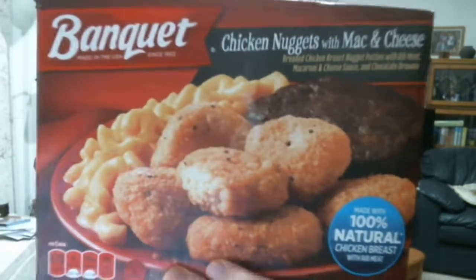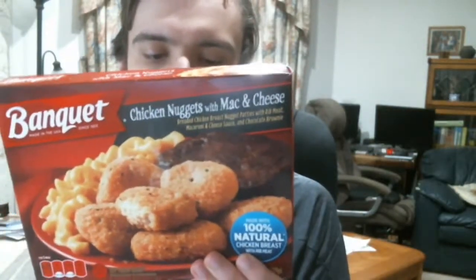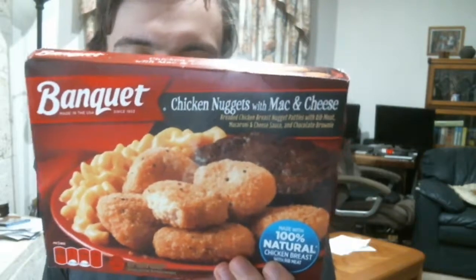Here's what the box looks like. The instructions are pretty simple: microwave on high for one and a half minutes, stir macaroni and cheese, microwave an additional two and a half minutes.